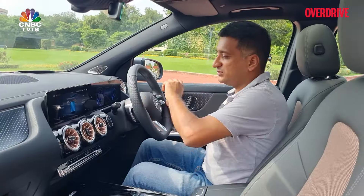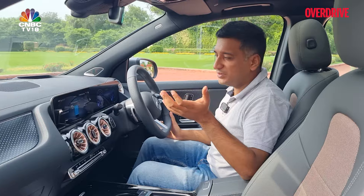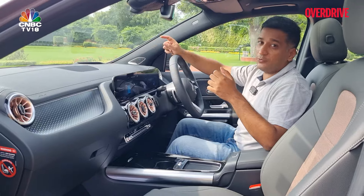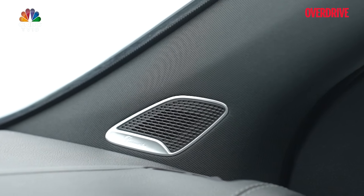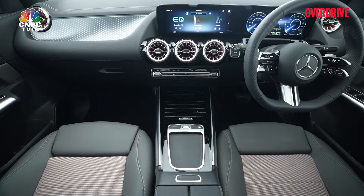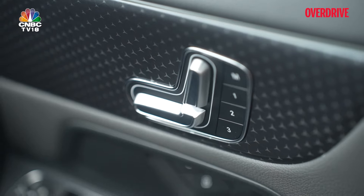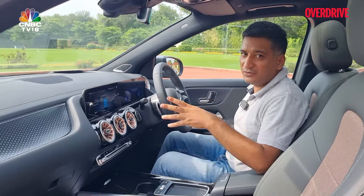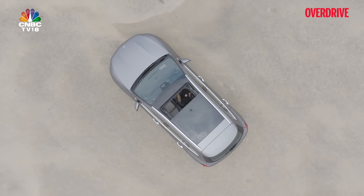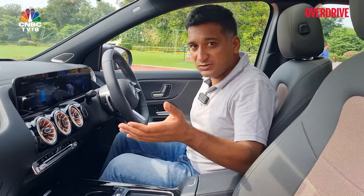The instrumentation has different dials and gauges and is positioned slightly differently. Additional features include a head-up display, a 12-speaker Burmester audio system, augmented reality navigation aids, powered seats for both front passengers, dual-zone climate control — though no ventilated seats — and a split panoramic sunroof.